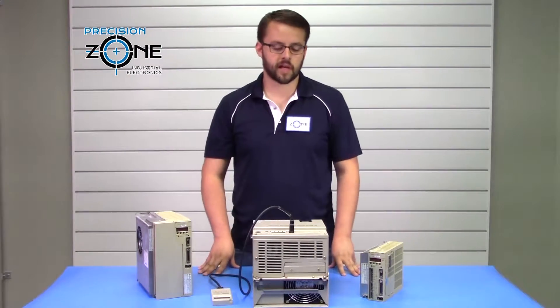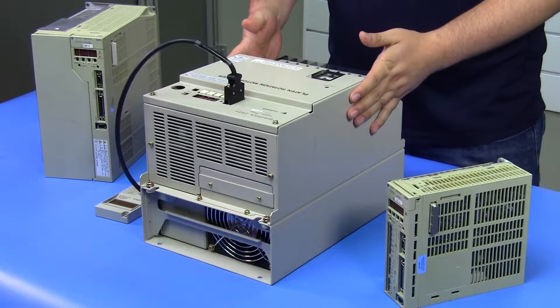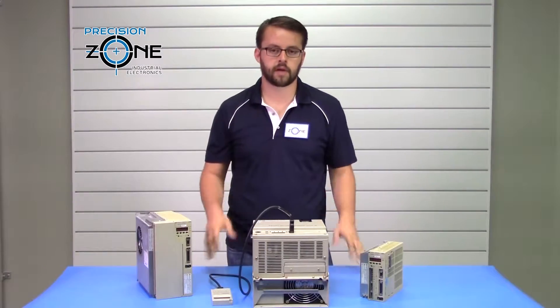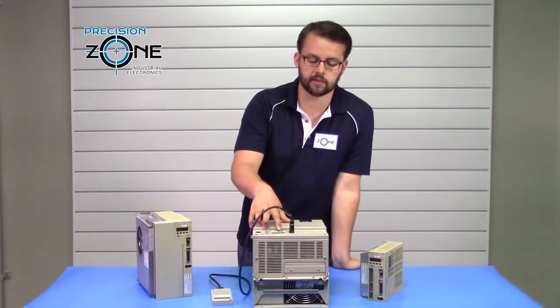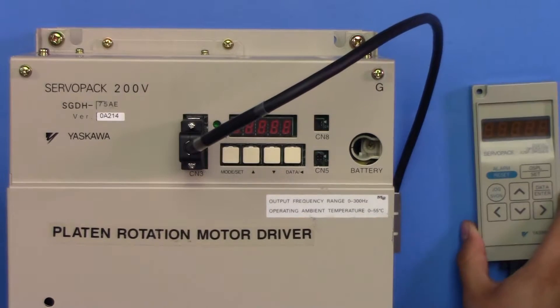Hi, it's David with Precision Tone, and today we're going to be taking a look at the Yaskawa Sigma 2 series servo pack SGDH. To find the failure information for these, you're going to want to look at the seven segment display on the front of these drives, or if you have a handheld digital operator, you can take a look at it from there.